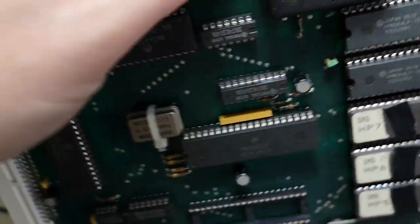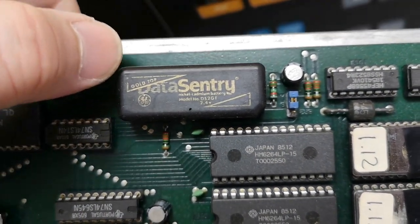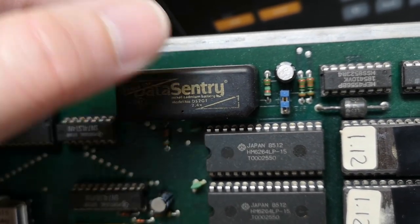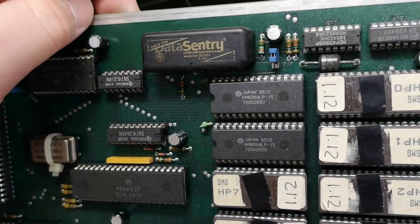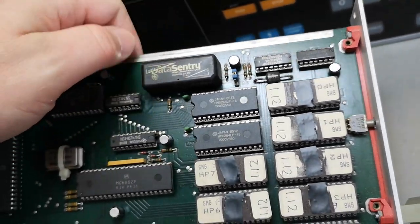Let's look at the battery — nickel-cadmium. I measured it at 1.9 volts and it says 2.4, so there's still enough voltage to maintain the RAM. I'll plug this in a bit more and see if it charges up.